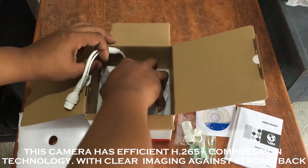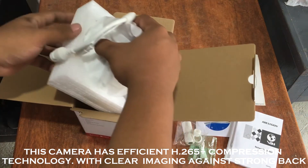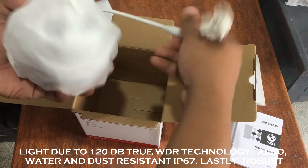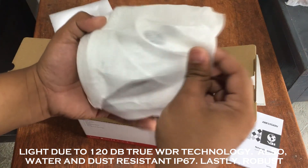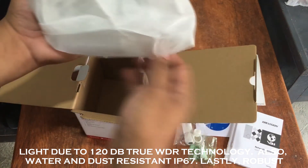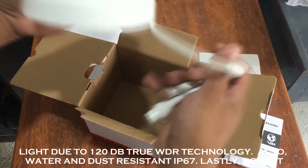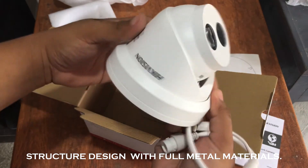This camera has efficient H.265 plus compression technology, with clear imaging against strong backlight due to 120dB true WDR technology. It is also water and dust resistant with IP67 rating. Lastly, it has a robust structural design with full metal materials.